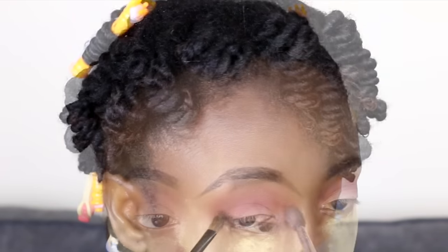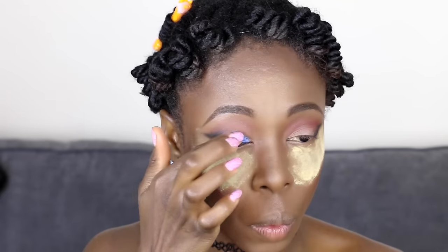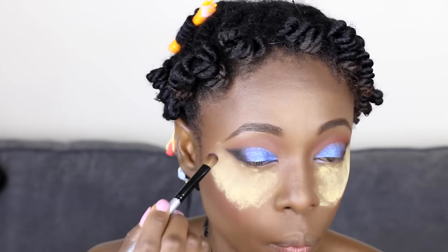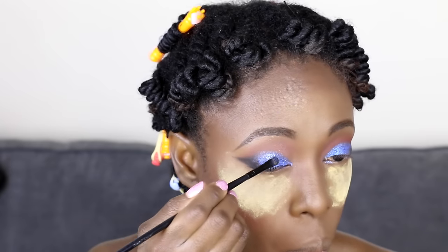I'm taking a black eyeshadow and applying it just at the outer corners of my eyes, creating a wing with that, and blending it with a blending brush. I'm going back with the black eyeshadow just to create that long wing. Then I'm taking the Colourpop eyeshadow called Too Shy and applying it all over my lid all the way to the inner corners and blending it.